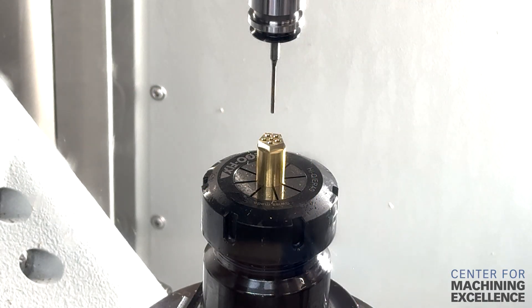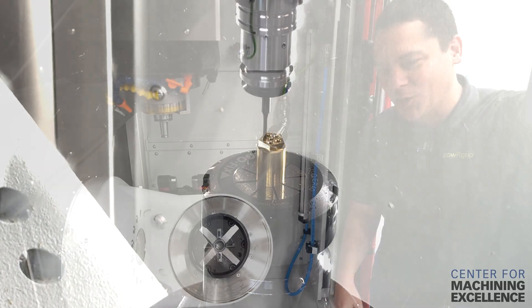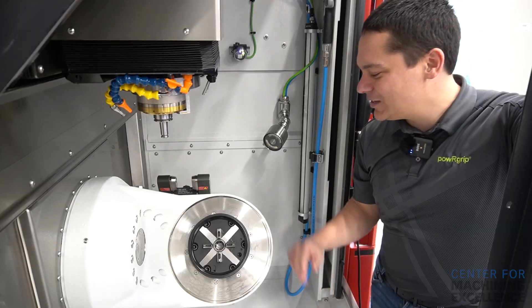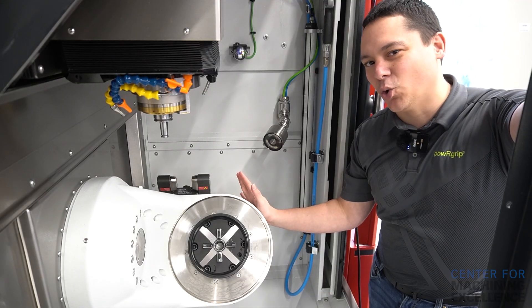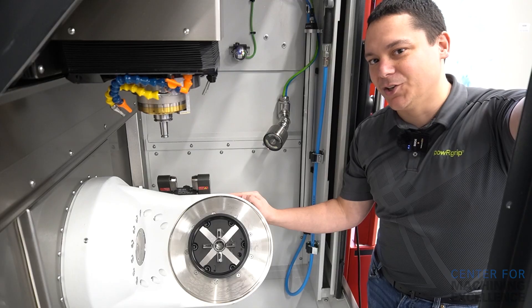One thing that sets the Kern apart from a lot of other machines is it's actually a sealed environment. So of course we can throw in your aluminums, your brass, your titaniums, your Inconel, difficult materials. You can also jump into the world of ceramics and graphite — stuff where you'd normally need a specialized sealed machine, but with the Kern Micro HD you can do it all.